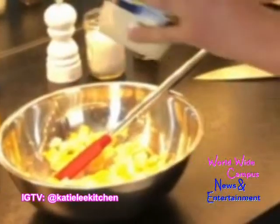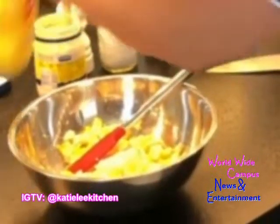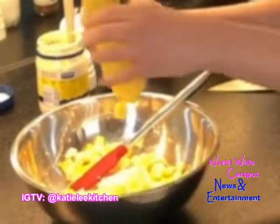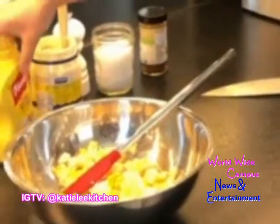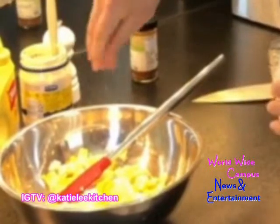I'm going to add just a little bit of mayonnaise. I don't like a whole lot — just enough to bring it together. And then just a little bit of yellow mustard, just like I was making my deviled eggs, but if you like Dijon you can absolutely use that.